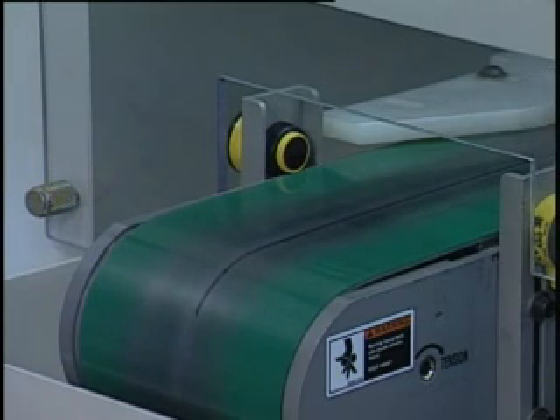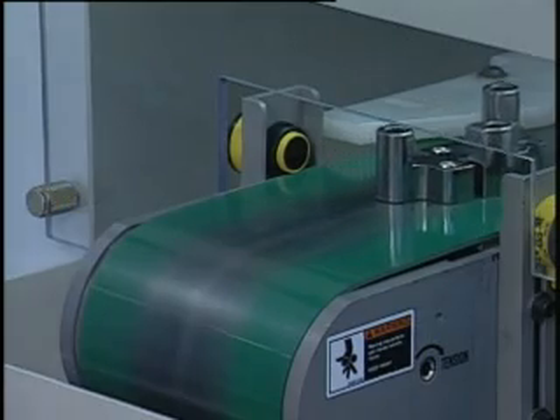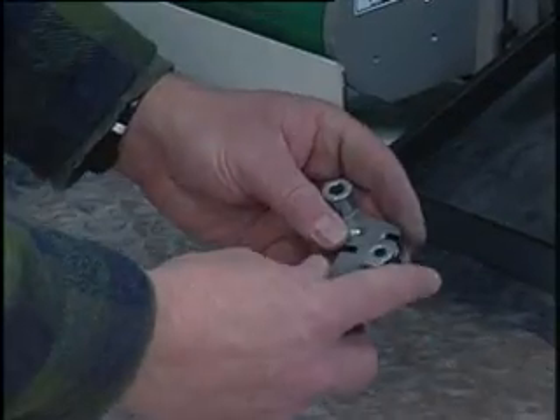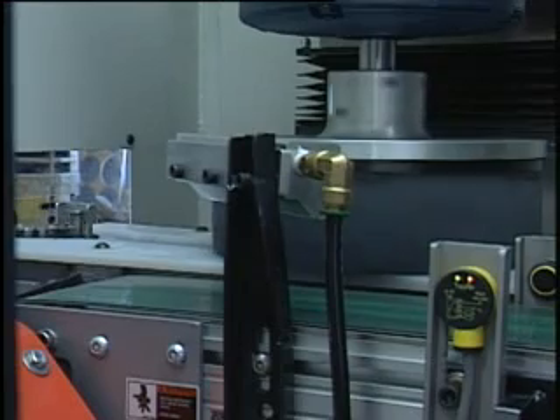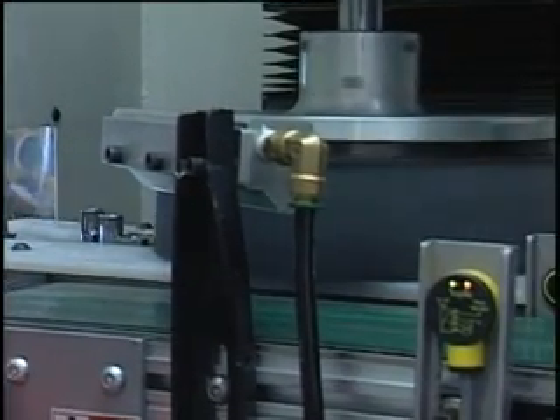We can deburr both sides of a part with a single planetary head using this return-to-operator design. To see how the Tri-10 U-Flow or return-to-operator system works, let's follow a part through the process.